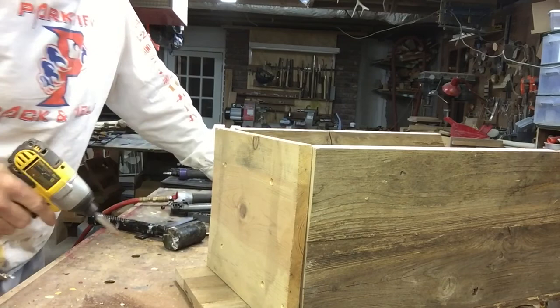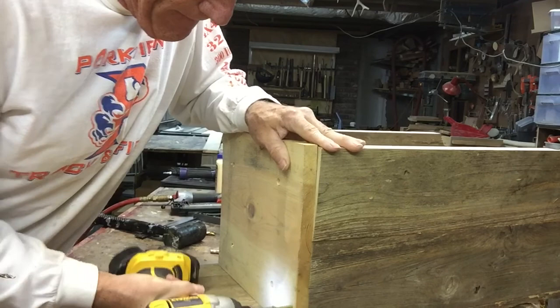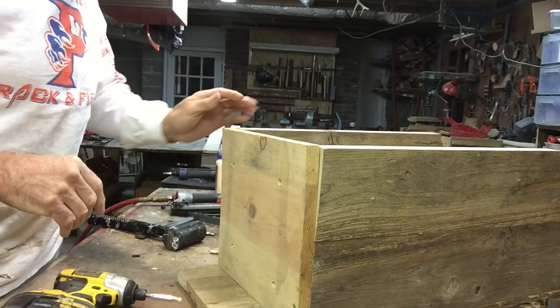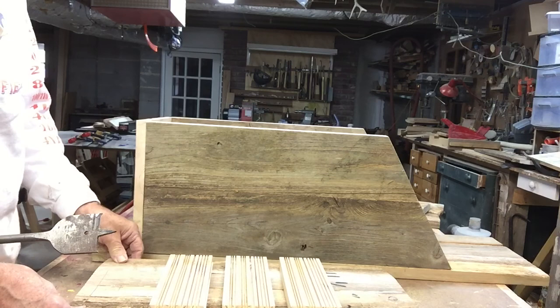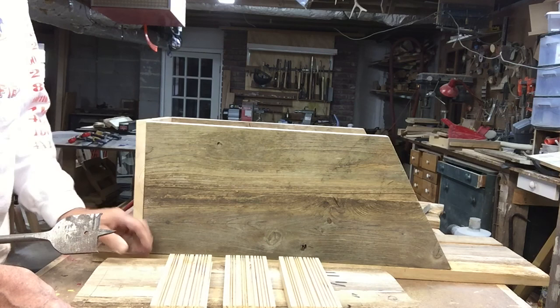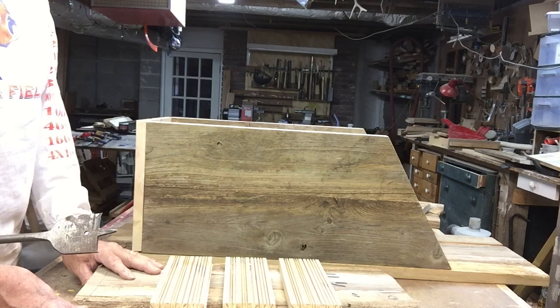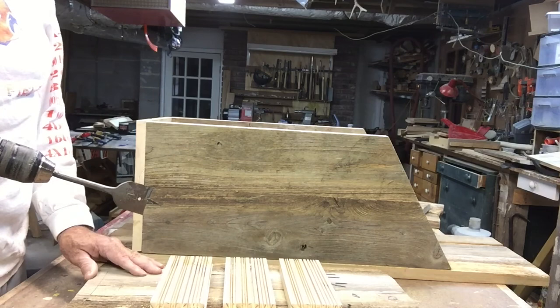I'm not going to nail this first — those are just 18-gauge nails, so they'll be very easy to pull out if I need to take this apart. Once I get one screw started I can screw the rest on. Now, the plans call for a hole anywhere from an inch and a half to two to three inches depending on which birds you want to exclude. I want to include the hairy and downy woodpeckers — looking up their nesting requirements it said they needed a hole an inch and a quarter. I'm going to put in a one and a half inch hole using a spade bit, and I'll center it where it needs to be.